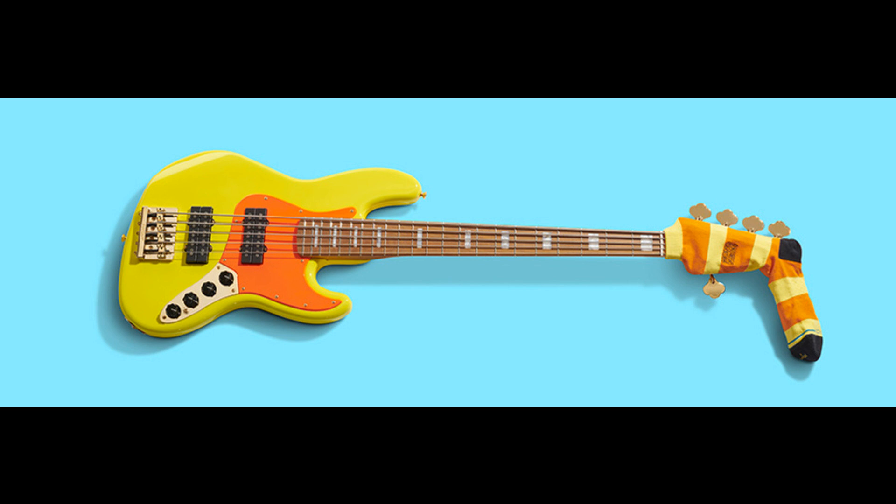Today, Fender officially launched the all-new Mononeon Jazz Bass V to honor the inventive bassist's singular vision and empower players everywhere to approach the instrument with the same curious spirit that has fueled his vivid career.